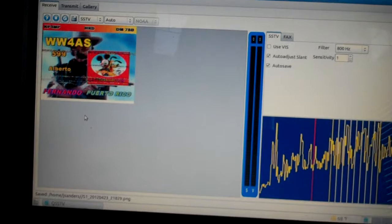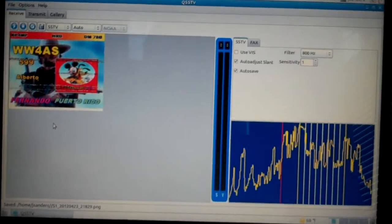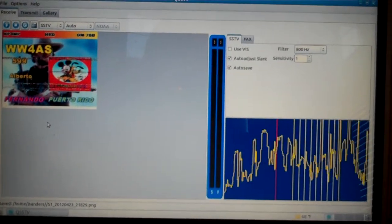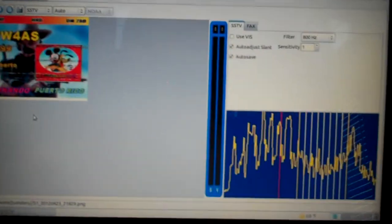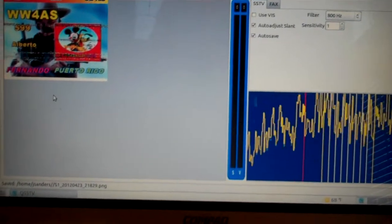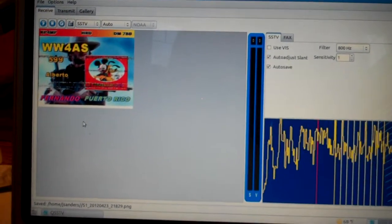On Linux there's not a lot of choices — QSSTV is the one I've located so far. It sounds like there's a net here at 14.230: conversation and then a few pictures will come across, and then back to some discussion. Pretty cool stuff.